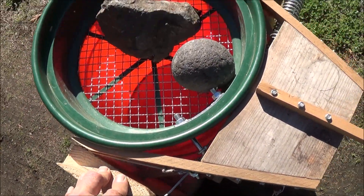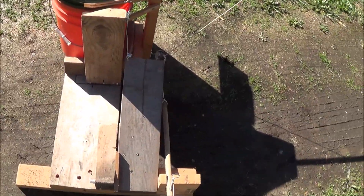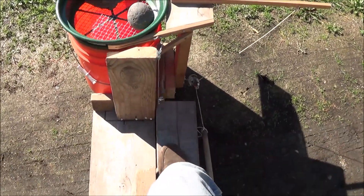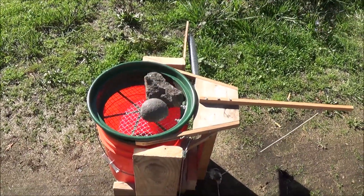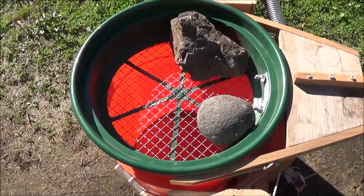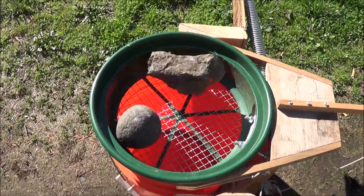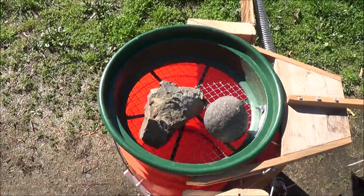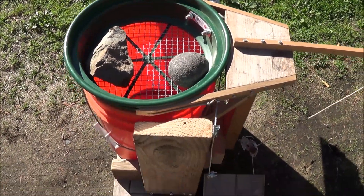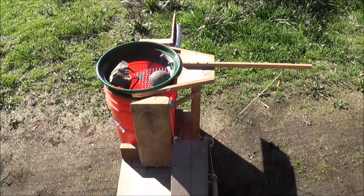When I push down on the pedal, the spring extends all the way out, and when I release, the spring pulls it all the way back. To show you this at a little distance — all you do is put your foot on the pedal and move it back and forth. You can go really fast or nice and slow. As you can tell, it moves the rocks all over inside the classifier screen. It's just a simple foot pedal.